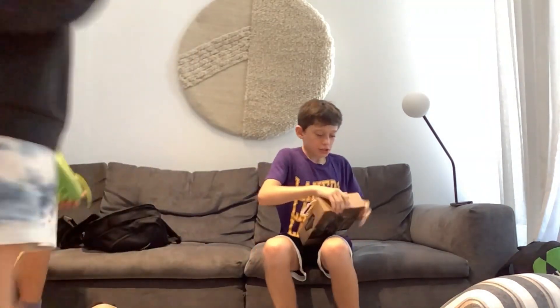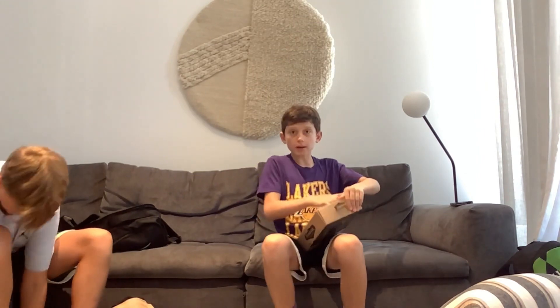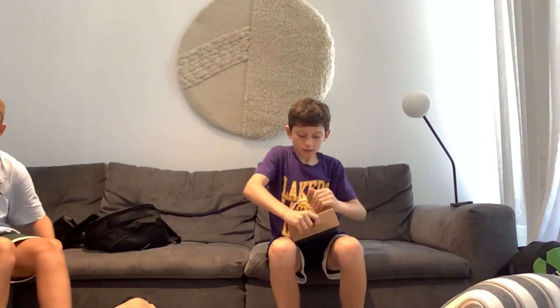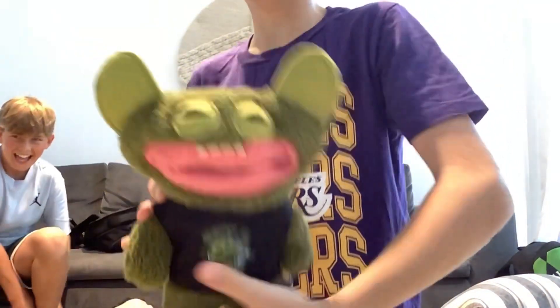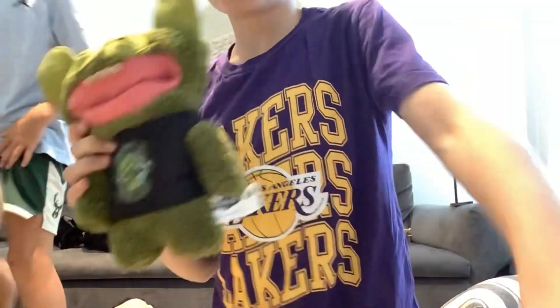Okay. Oh my! Guys, this is the Fuggler. Don't disrespect them. This is a Fug Glow, so it glows in the dark. But some of the other ones just fart. He glows in the dark. That's the first Fuggler.